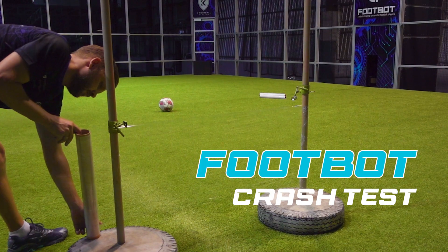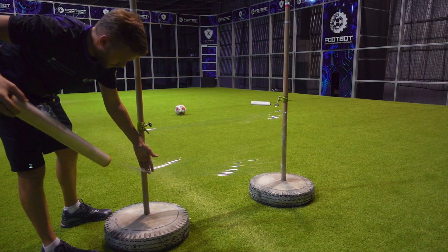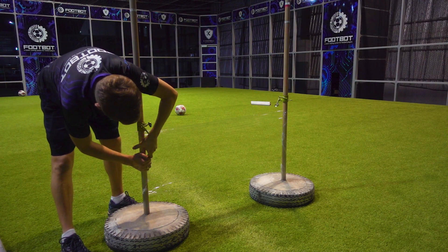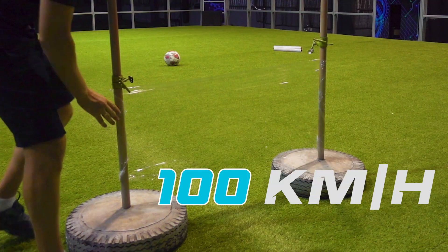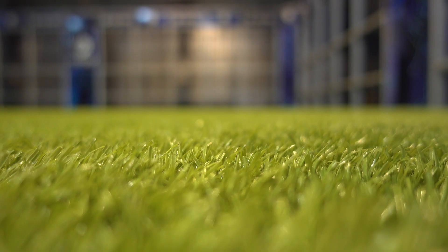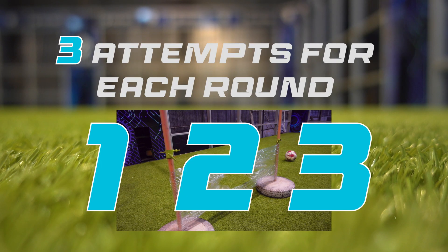Ladies and gentlemen, welcome to our new FootBot crash test. Today, we'll test how many layers of plastic wrap are needed to stop the ball from the pitching machine. The ball's speed is 100 kilometers per hour, which is quite strong. FootBot will have three attempts for each round, in case it will not break it on the first try.